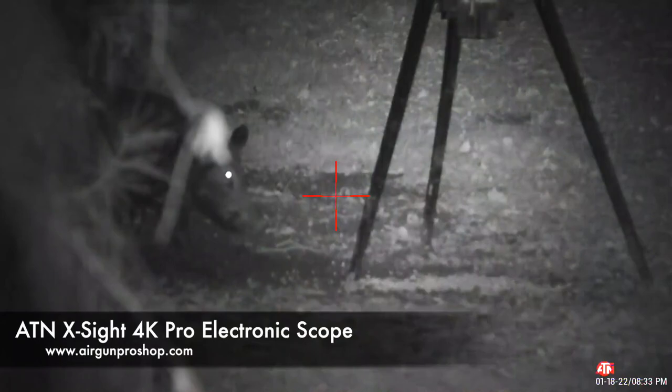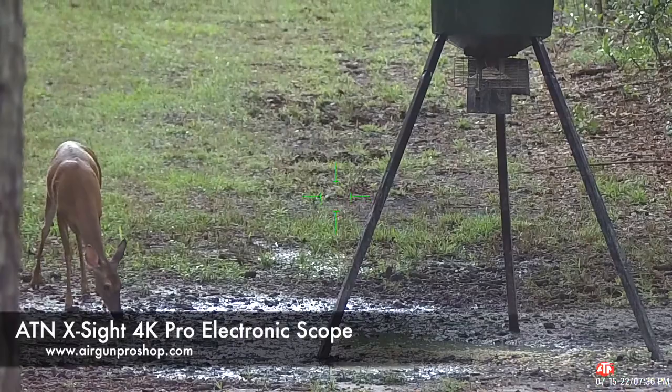The ATN X-Sight 4K Pro is an electronic scope that you can use during the day and even at night, as well as record very, very nice video footage.